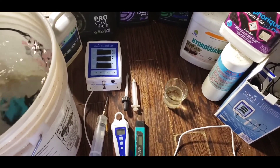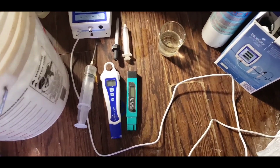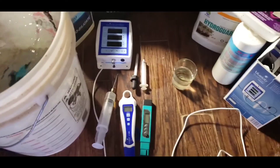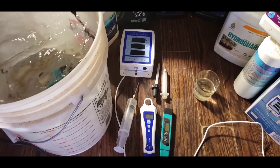For our meters, we've got the Bluelab Guardian Monitor, the Bluelab pH meter, and a little cheap TDS pen for starting. We're working with RO water.